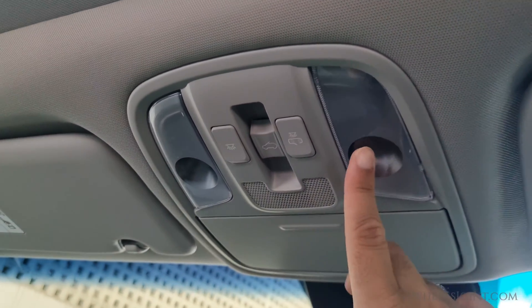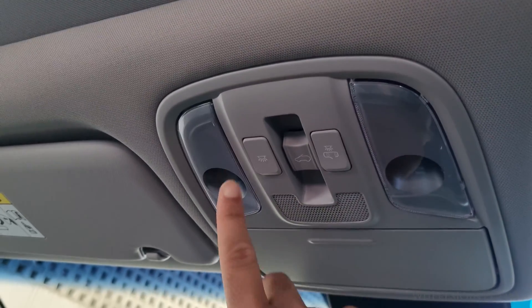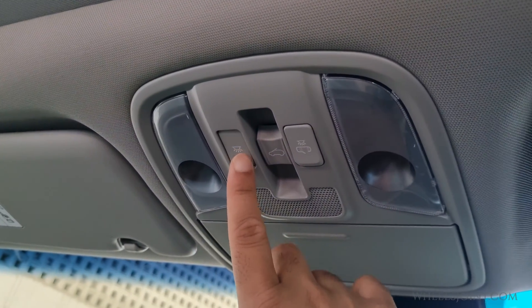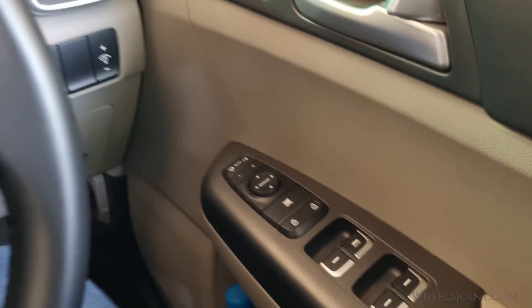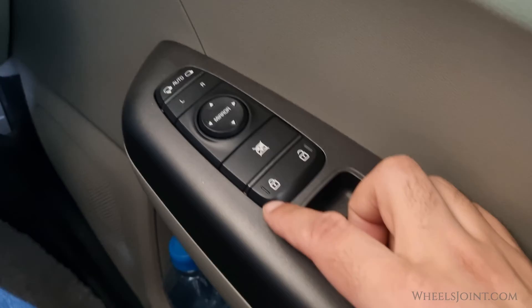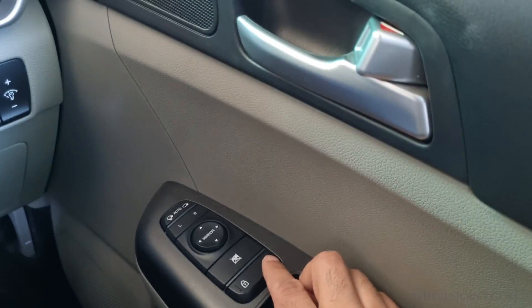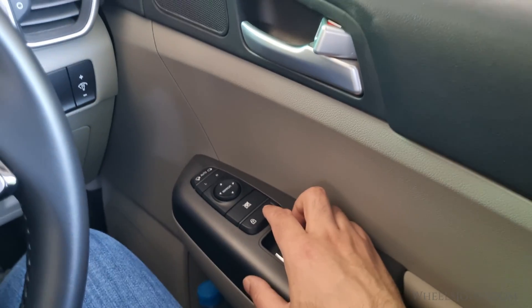The roof lights or dome lights do not work. Can I lock or unlock the doors from the master control switch? Nope, the central locking system is completely disabled.